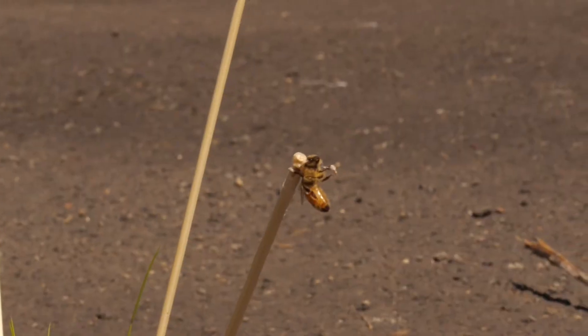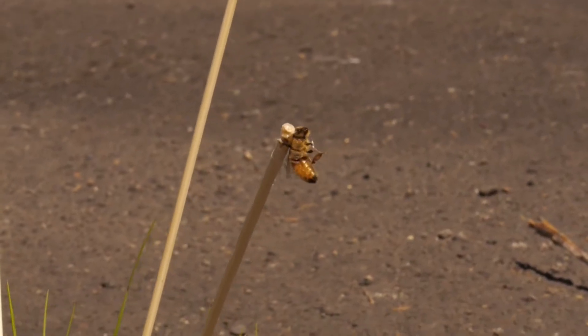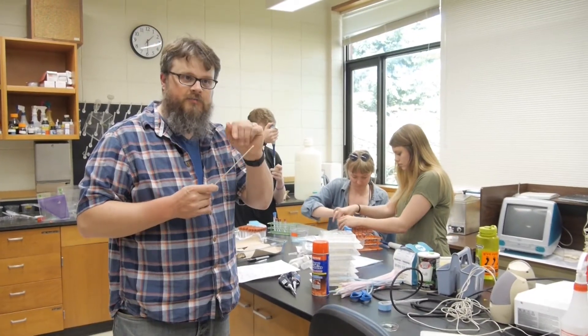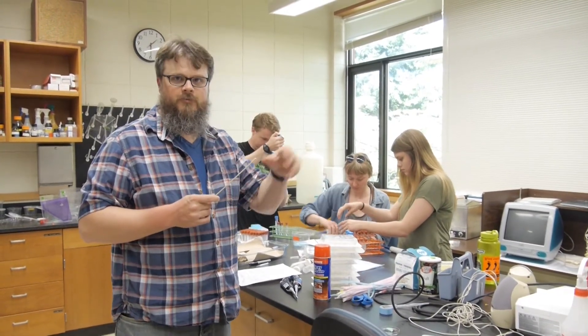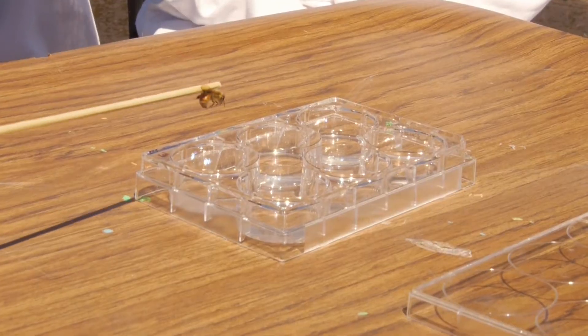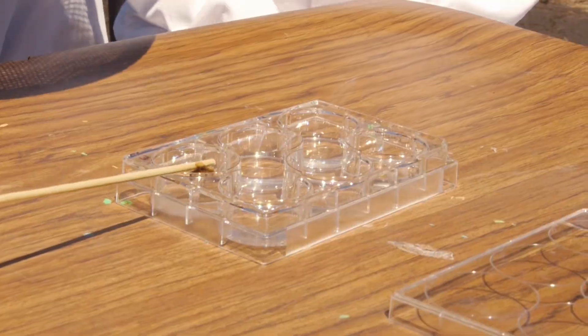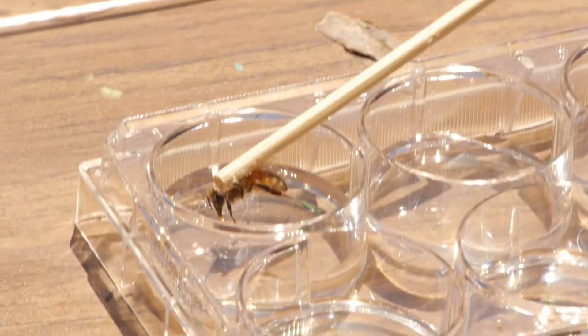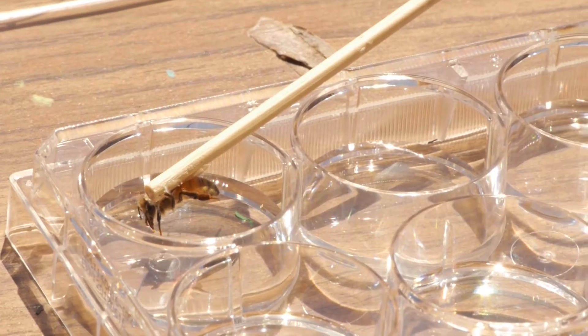Once the bee is on the stick, you can take it and do whatever you want with it. If you do it carefully, you can actually flick the bee off and it will detach from the glue and be fine — though whether it survives is sort of up to them. When you dip their feet in something that they think tastes sweet, their mouthparts come down and they start feeding from it.